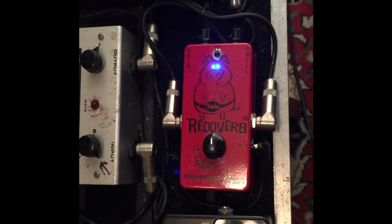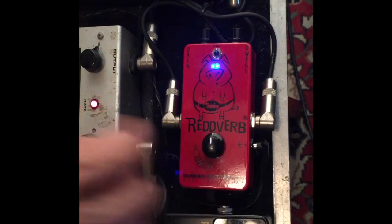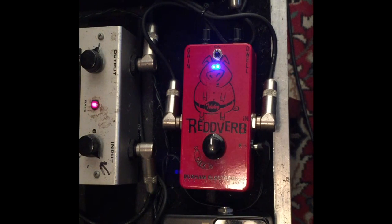All right, now we're going to demo the Redverb. The Redverb is a pedal that we built for Red Volkart. We've got his settings, which are all of the knobs at 12 o'clock — those were the settings that he liked. This is kind of the sound that he was in favor of.